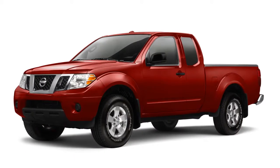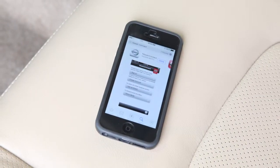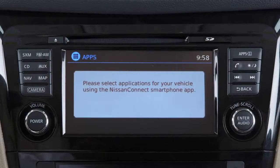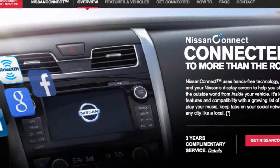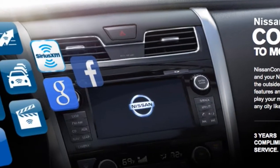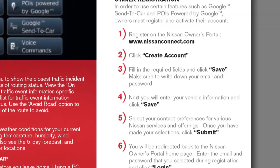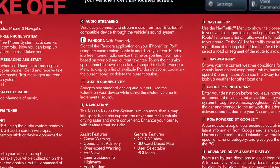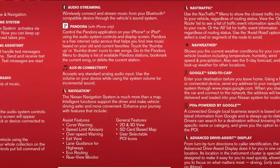Your vehicle may be equipped with NissanConnect services, allowing you to control various compatible smartphone applications through the vehicle's display screen. The services provided are complimentary for a period of time and may be renewed through a subscription service accessed through your phone or vehicle. Please see www.nissanusa.com/connect for owner registration information and instructions regarding various other technologies, including hands-free phone capability, streaming audio, navigation and Travel Link.